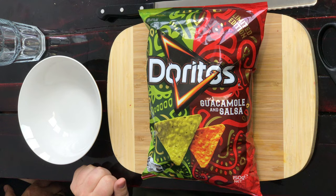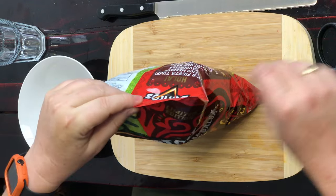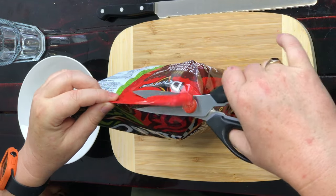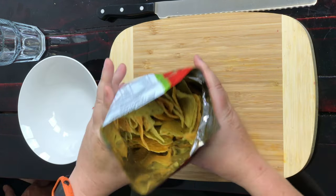Welcome to another episode of Checkout Basket. Today I have Chris the taste tester here to help me try out Doritos Guacamole and Salsa flavored chips. Are they divided in the middle — like two packets? No, it's all in the same bag but there are two different types. These are a limited edition — I'm pretty sure I got these ones from Woolworths.